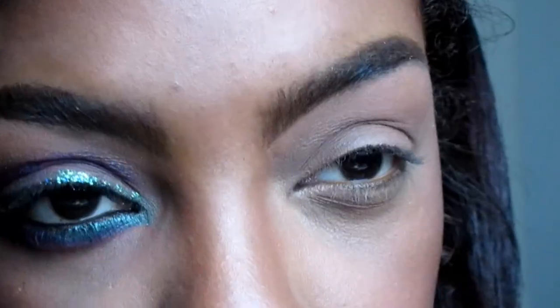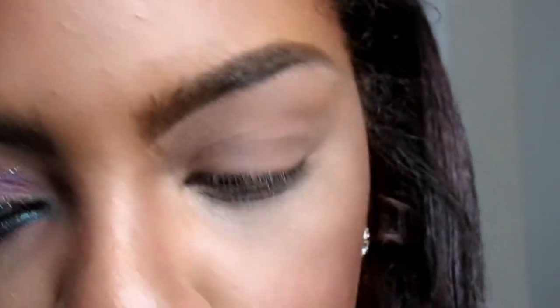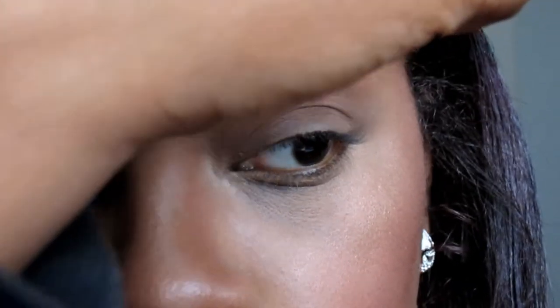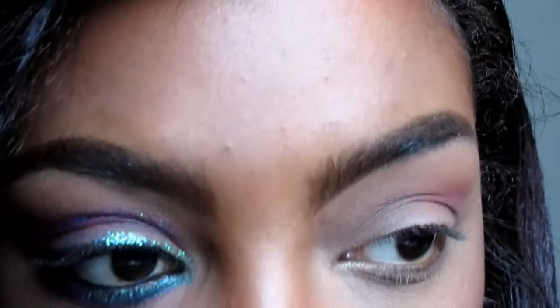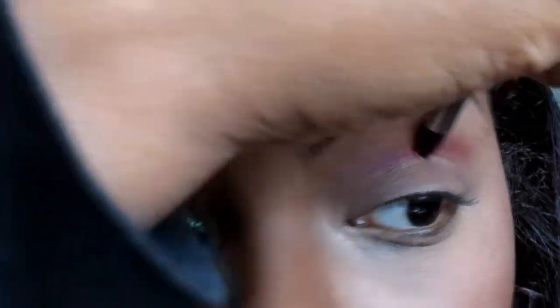From my Electric palette by Urban Decay, I'm gonna use Savage — that hot pink color right here — and put that in my crease. I'm using a pencil brush from BH Cosmetics. I'm holding the brush and following where my natural crease is. I'm gonna get that Savage and put it inside my crease just slightly, blend it a little bit right here, and then go ahead on the outer corner and bring it out some.